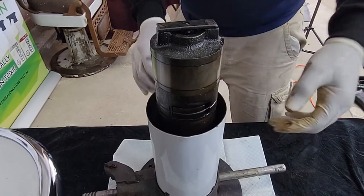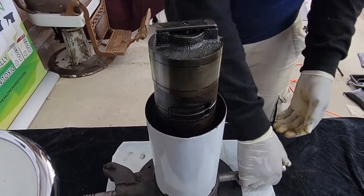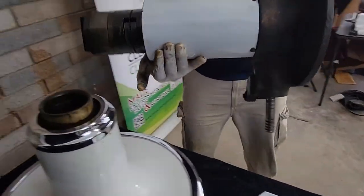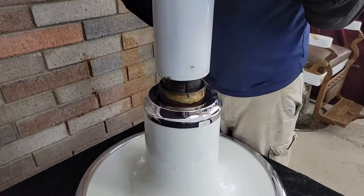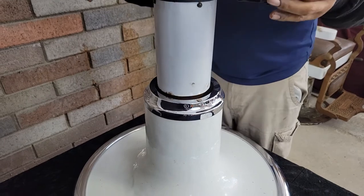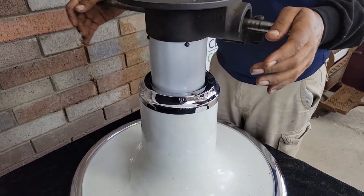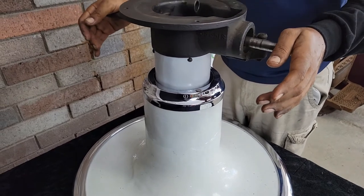Lastly, you want to make sure the ring that holds the lock in place is on correctly. If it's not tightly fit into the groove — which you can see on the video — it will also prevent the chair from locking properly.